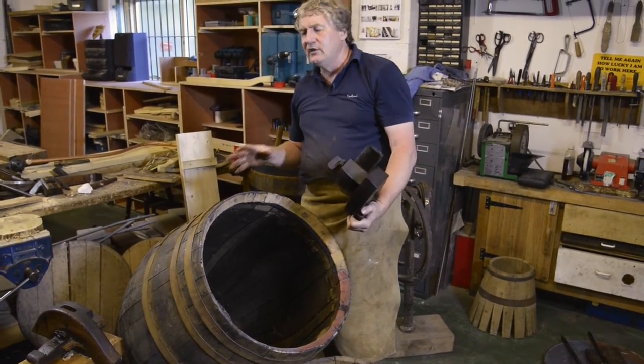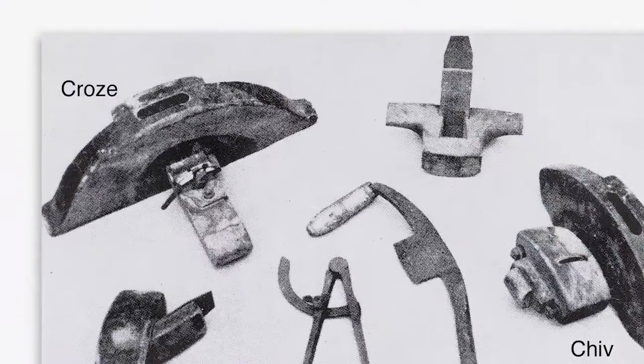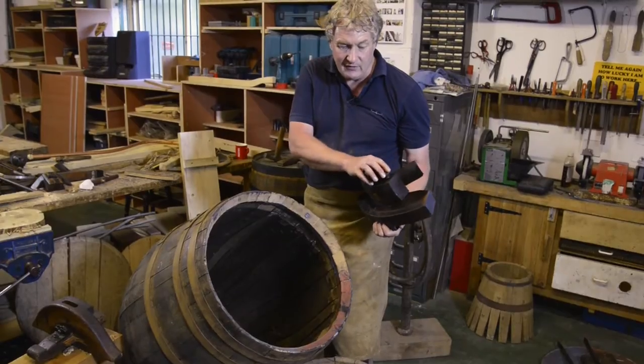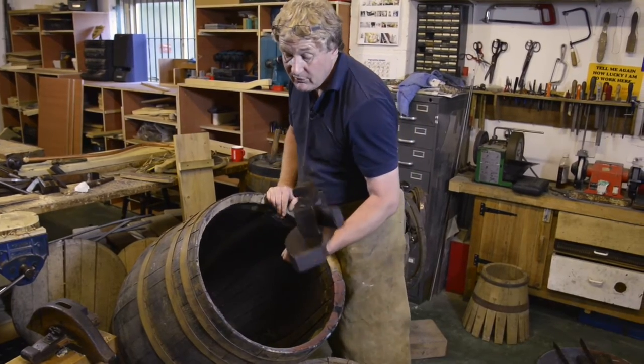For every size of cask you have, you would have a chiv and a crows to suit. So obviously a chiv of this size wouldn't be suitable for something like a pin, which would be a four and a half gallon cask.